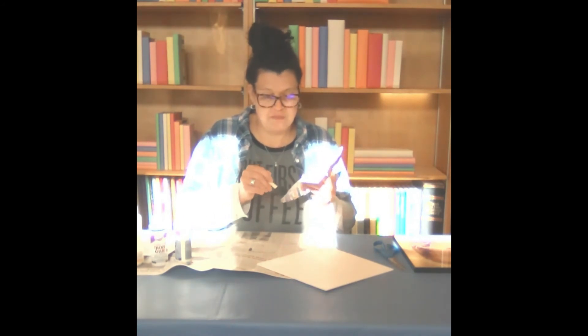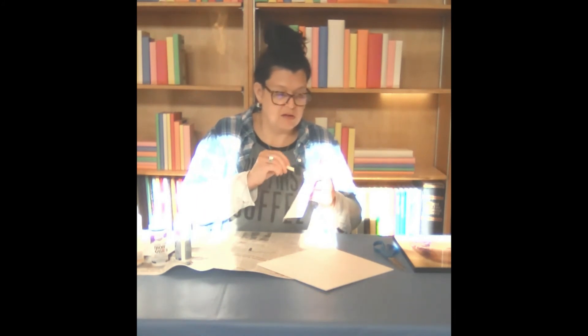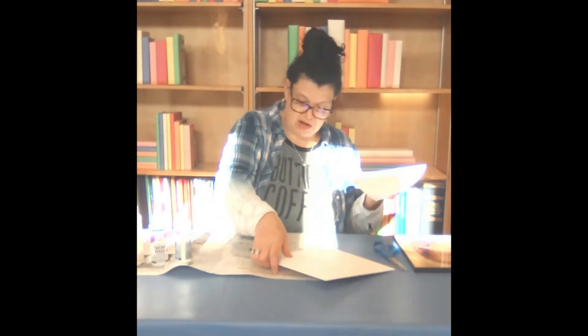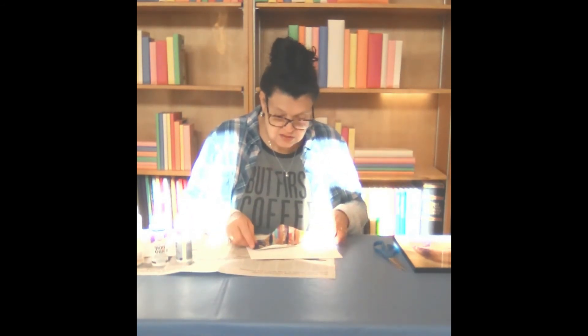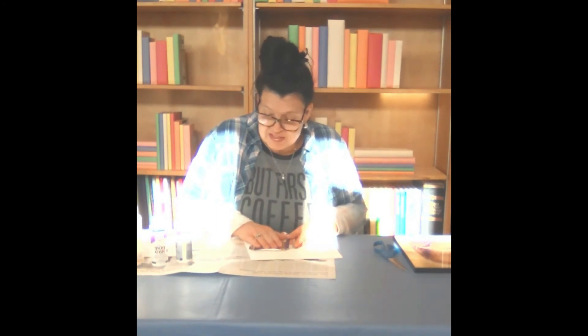Let's move this out a little. Now I'm going to apply that to our wood plaque. Before pressing it down firmly, make sure you have it centered if that's what you want.